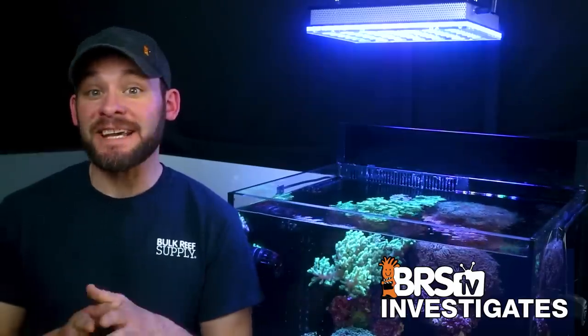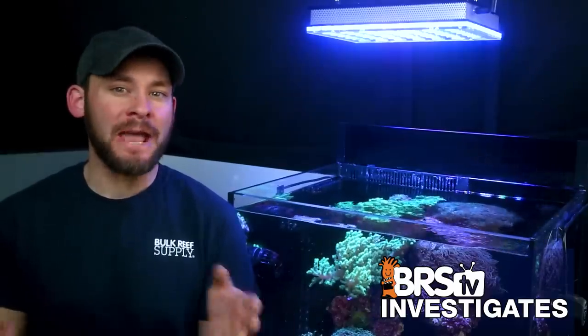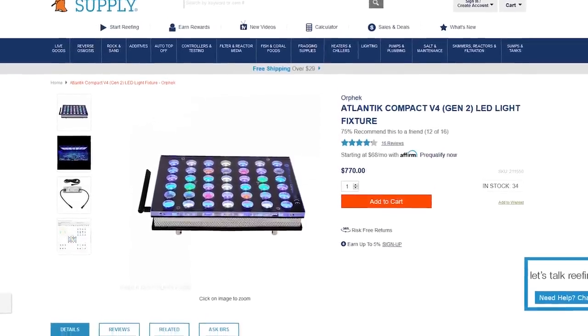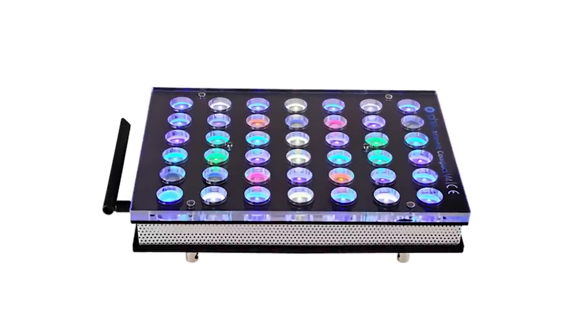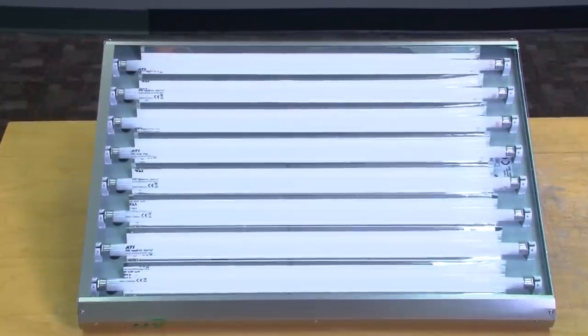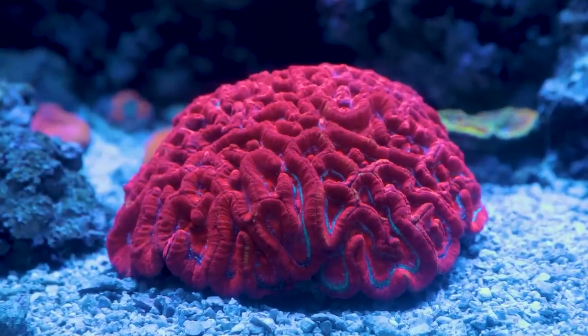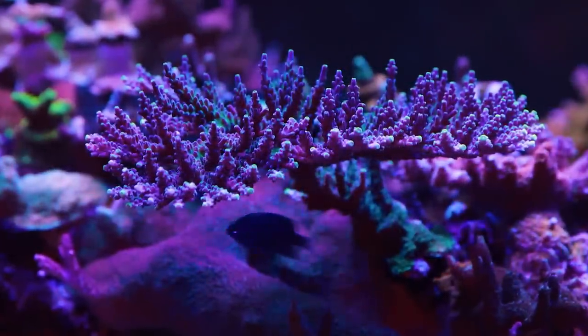Today on BRStv Investigates, we test our first larger panel style LED light, the Orphic Atlantic V4 Compact, and find out how closely this 13 by 9 inch LED panel will perform to a bank of T5 bulbs, as well as find out if it meets the PAR goals for LPS and SPS tanks like yours.